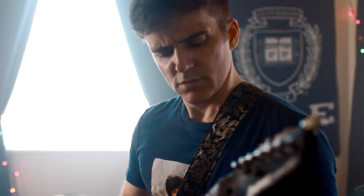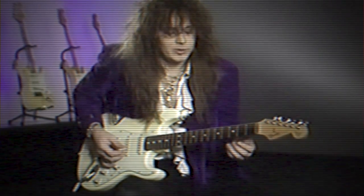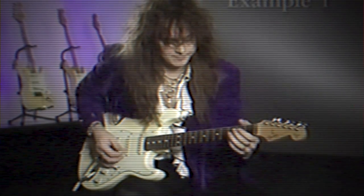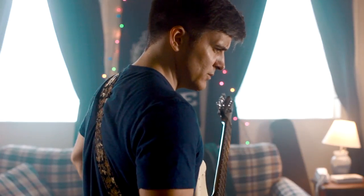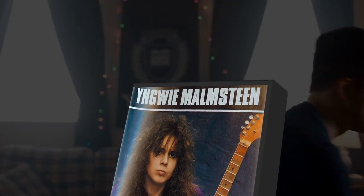Just like his single-string licks, his arpeggio licks were designed specifically to work with downward pick slanting. The almost magical connection between pick slanting and sweeping only made it more obvious that this VHS tape was almost like the master's book of spells. The deeper you looked, the more power it contained.